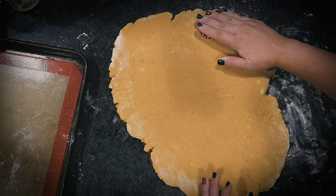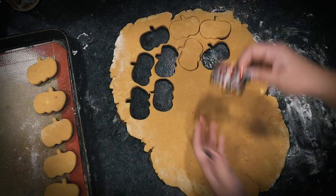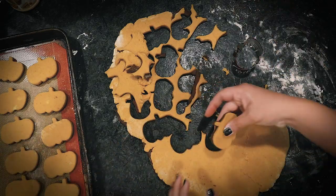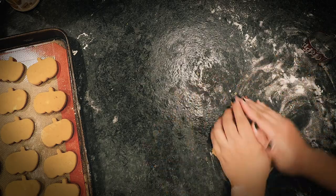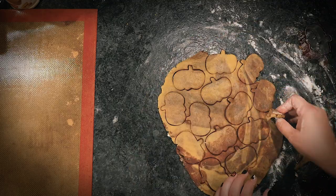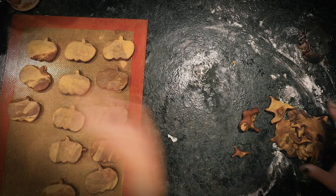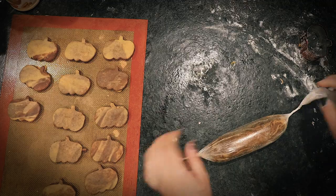Now I finally got to test out my cookie cutter — it works perfectly! I cut out as many pumpkins as I could, then stuck the tray in the fridge so they could firm up. With the remaining dough, I gathered it up and rolled it out again, mixing the two doughs together to make a kind of marbled dough. I cut out more pumpkins from that, though I couldn't really carve faces from them since the layers are mixed. With the leftover extra dough, I rolled it up and wrapped it in plastic to slice into smaller circular cookies later.